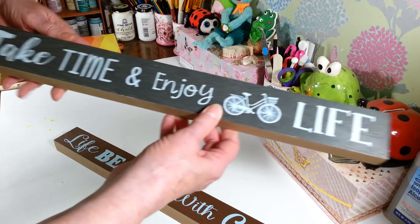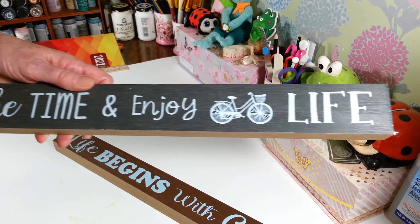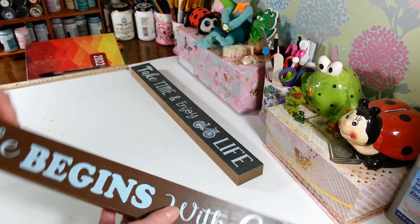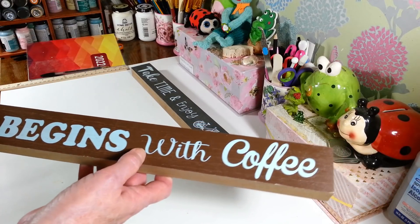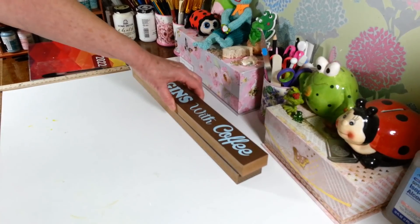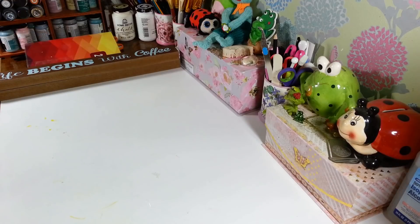This one has gray with a powder blue writing on it that says 'Let's just take time to enjoy life' with a little bicycle. Then I also got this one that says 'Life begins with coffee' — it has the same blueprint style. They had a couple of different other ones but I picked up these two because I thought these would be great craft things to work with.